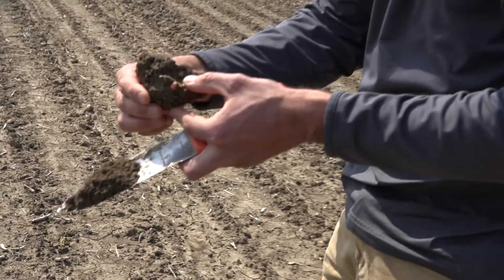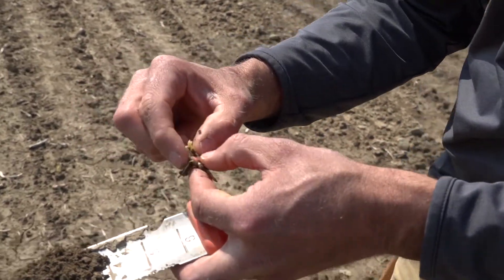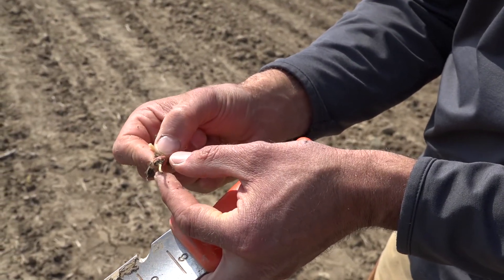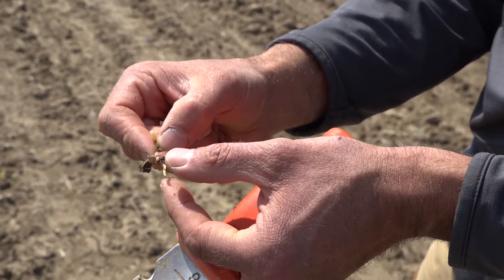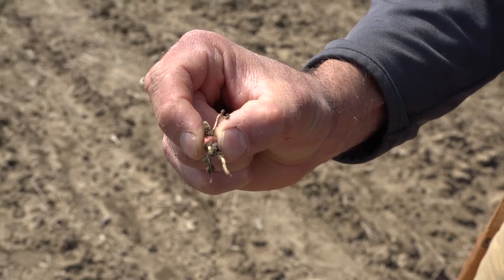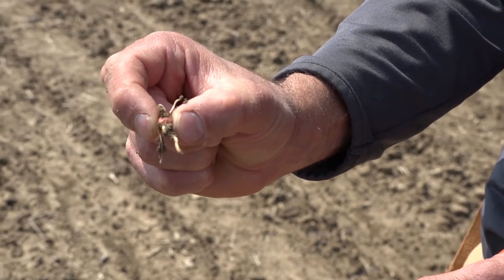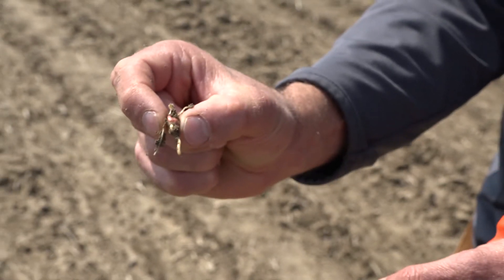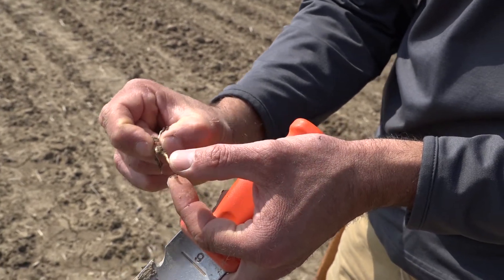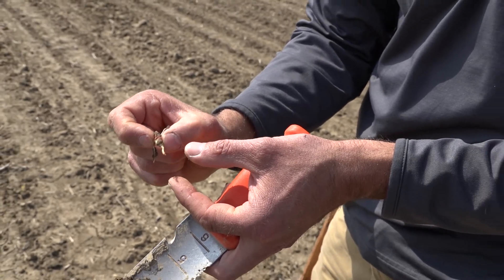For corn that has not emerged yet, what we're looking for is determining the viability of the seed. That's the main source of nutrients and supply for that corn. We do a simple squeeze test — we take that corn seed and we squeeze it. If it's firm, that means it's viable and it's going to continue to provide the corn plant the nutrients it needs to grow. If we squeeze it and it's mushy and a bunch of water comes out, that means the seed is not viable and it will not continue to grow.